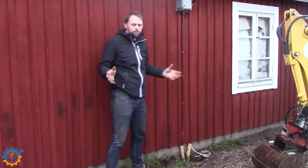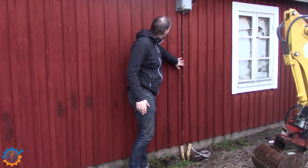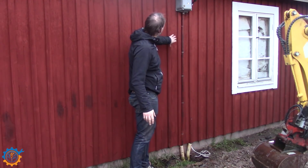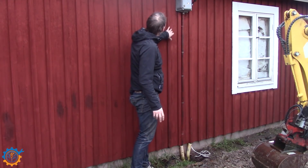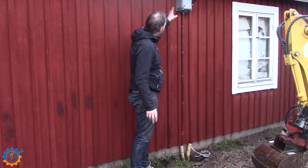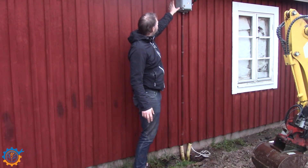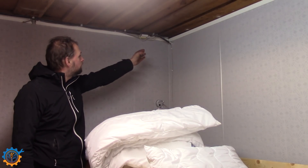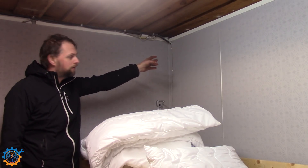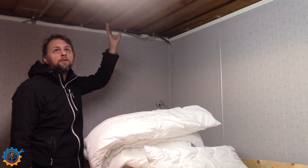The next thing we need to deal with is this cable going in here. We have the old big one going on the outside. I want the new one to go inside instead, so we need to remove one of the boards here and thread it on the inside and go into the other room. Let's take a look at the other room to see where this goes in and whether we go to the left or the right of it. You can see that up there is where the cable actually goes in.